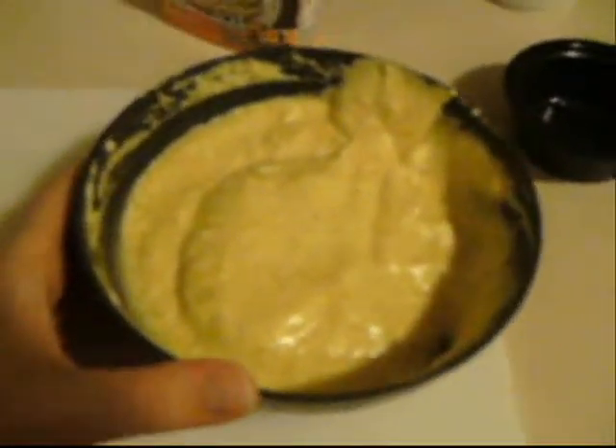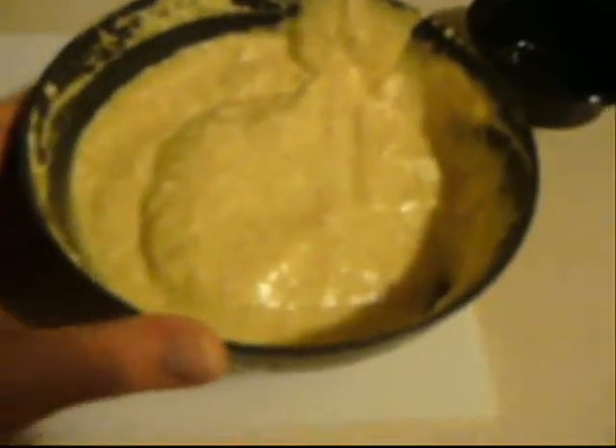After folding the soufflé mix into the stiffened egg whites, this is what it will look like. I didn't have butter so I just used cooking spray in these little soufflé containers. The directions say to use an ice cream scoop and put it in there. This actually makes a lot — I wonder why these soufflé containers are so little, because it's made a ton. Now I'm going to bake it at 375 degrees and we'll see how it turns out.